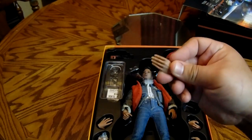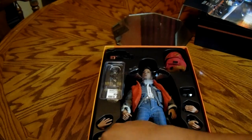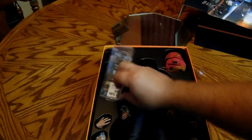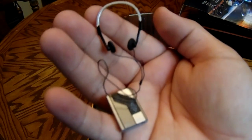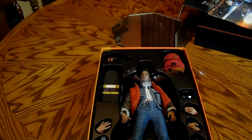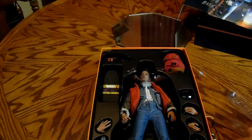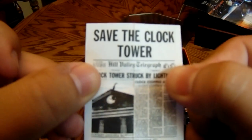You also get interchangeable palms — you got your relaxed palm, your clenched palm, and a holding palm. You also get headphones and a cassette tape player, which Marty was always wearing. Really good detail. You can actually almost see inside — there's a tape in there. Really nicely sculpted. You also get a little flyer — the Save the Clock Tower flyer — which is really nice.